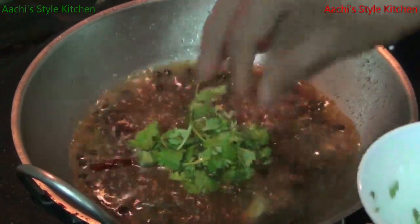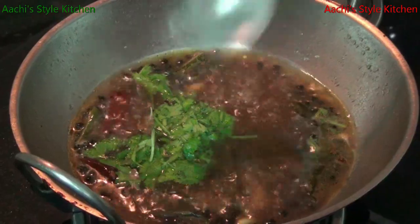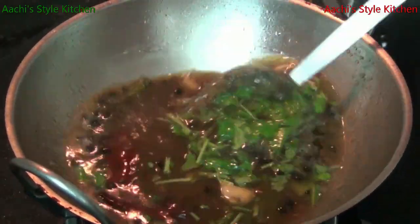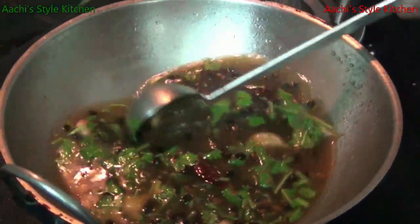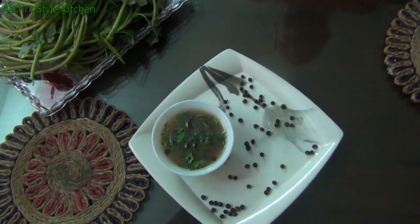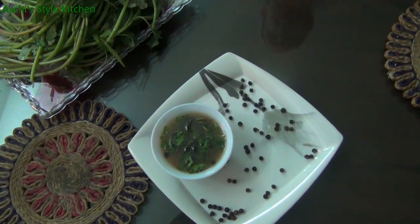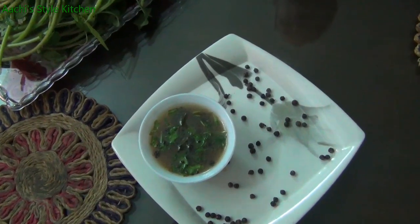Not too hot. We're going to put the rice into the pot and let it go for about 10 minutes.